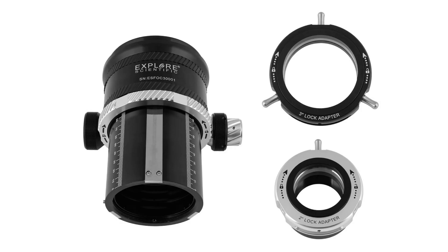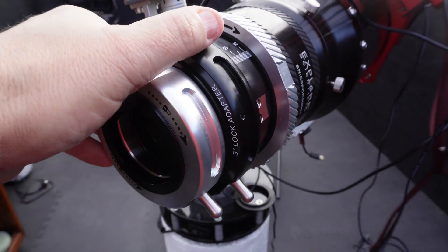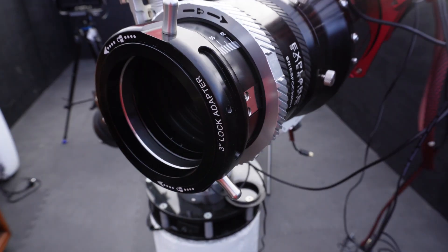The focuser comes complete with an additional two-inch lock adapter that takes three inches down to two, for use with cameras or visual accessories such as eyepieces and diagonals. It locks in the same way with a quick turn of the capstan, centering the accessory accurately and without the use of thumb screws, which can sometimes create offsets if poorly tightened.